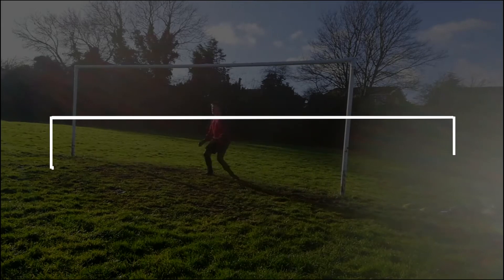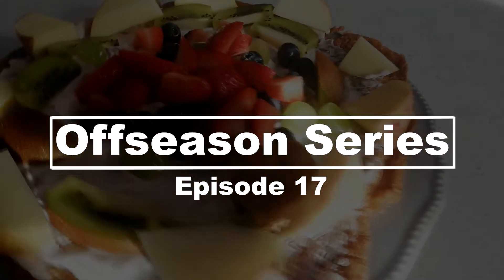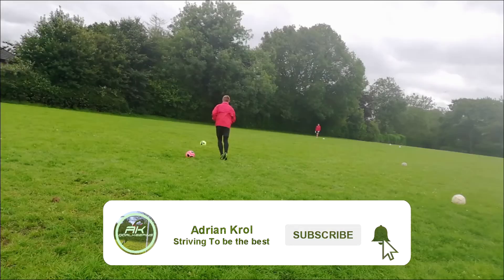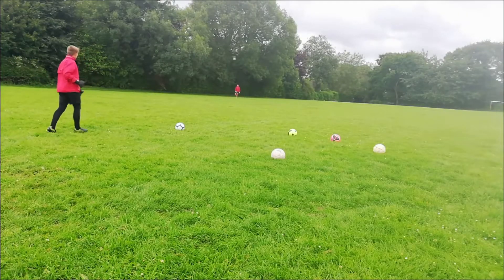Welcome to a brand new video here on the channel. In today's video, I'll be showing you my personal goalkeeper distribution session. I hope you enjoy the session — let's go!